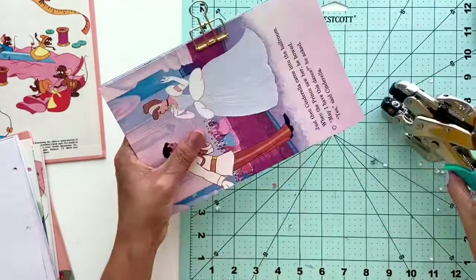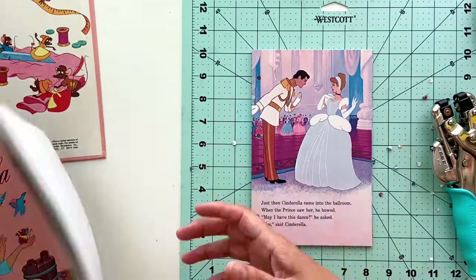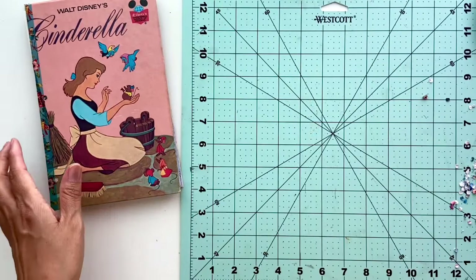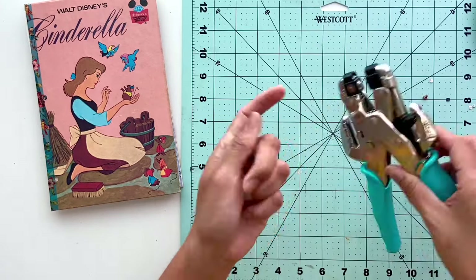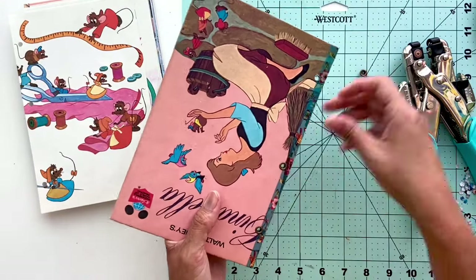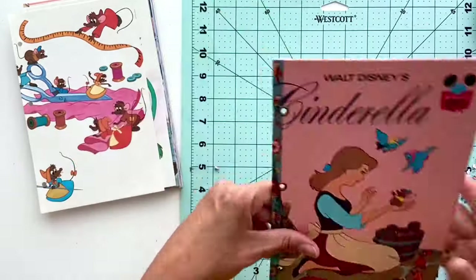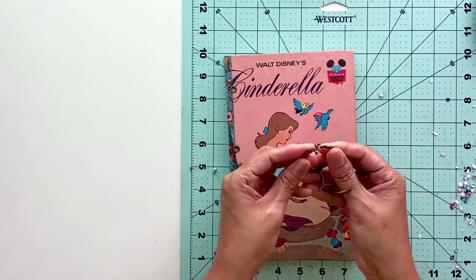If you have any questions, please leave them in the comments below — I'm happy to help troubleshoot. Once you've finished punching all your pages, get them together and set them aside. We're nearing the end of our tutorial! The next step includes getting three small eyelets — I got mine at Michael's; I believe mine are about a quarter of an inch, but I'll leave the exact size in the comments. Place those three eyelets into the holes you punched using your crop-a-dial, then using the tip of the crop-a-dial, press down firmly to seal the eyelets into the cover. They'll be in there nice and secure — they won't be going anywhere.